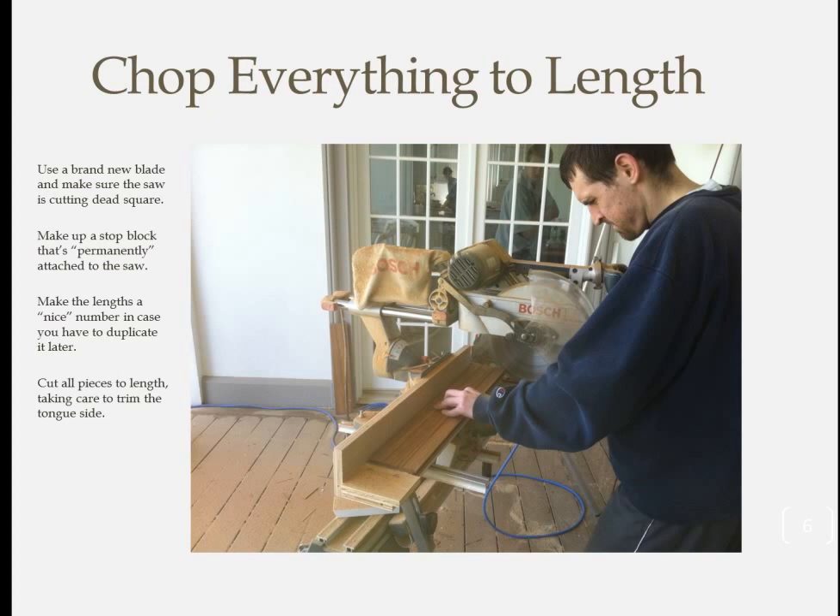Be sure to create a bevel on that stop block so the sawdust has somewhere to go — otherwise you'll wind up hyperventilating blowing off excess sawdust after each cut. When you cut, make sure you cut the tongue side of the board off, leaving the groove side intact. If you had to get two pieces out of a single long board, resulting in one piece with no grooves on either end, that's no problem.